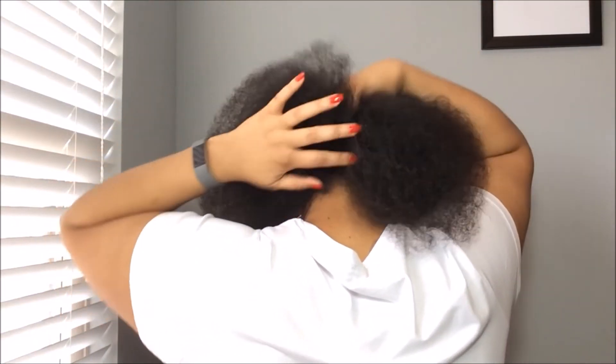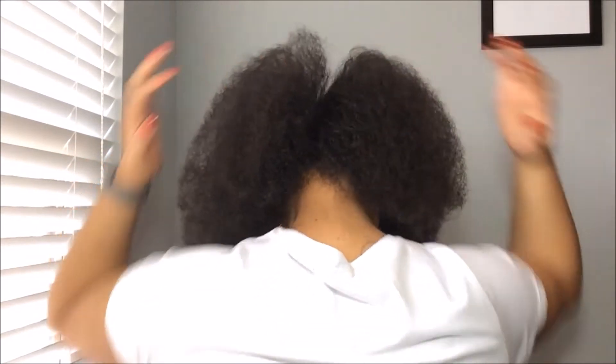I only wore my hair like this for one day and didn't put much product in because I was going to install another protective style. Be on the lookout — I did some beautiful long passion twists which I will be uploading very soon. I want to appreciate this beautiful fro — it's cute, girl! Thank you so much for watching. Subscribe to my channel, leave me a nice comment down below, and I'm out of here — peace!